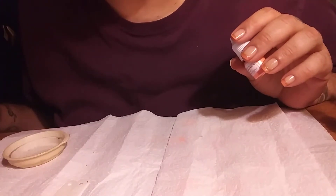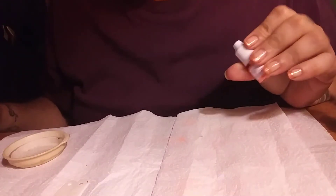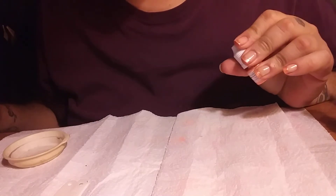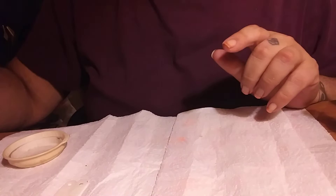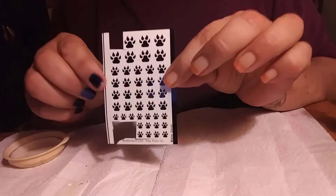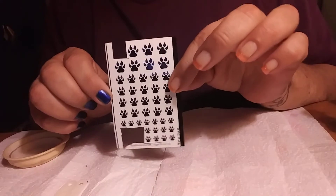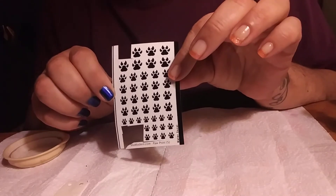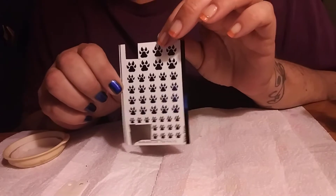Hello, this is Cherie for Just Nailed It. Today I'm going to be doing some more She Modern. It is She Modern Saturday. I also have some new water decals — some paw prints — and I just love these. I think these are really gorgeous. They can go with a lot of different designs, and I'm going to show you a couple today.